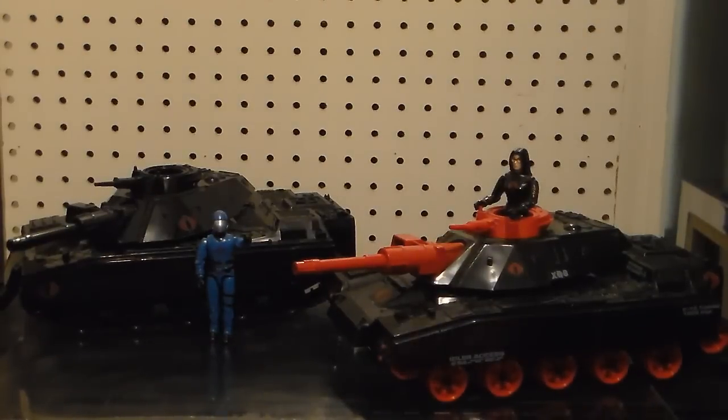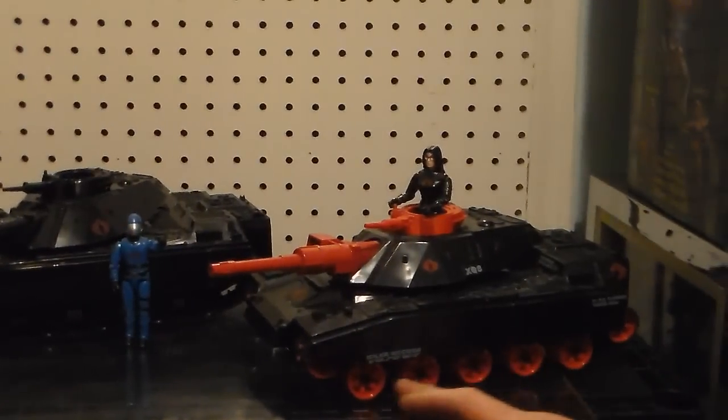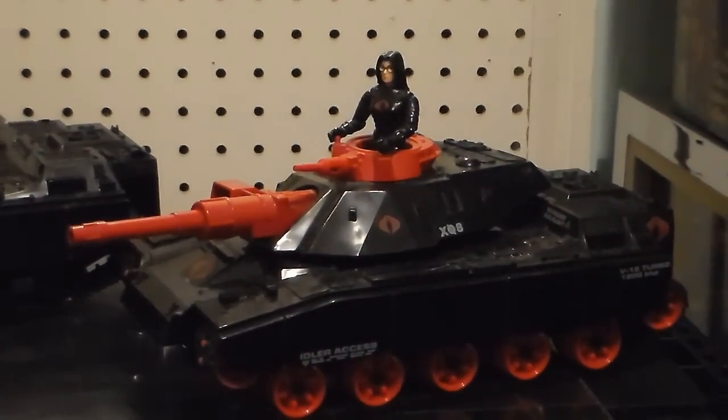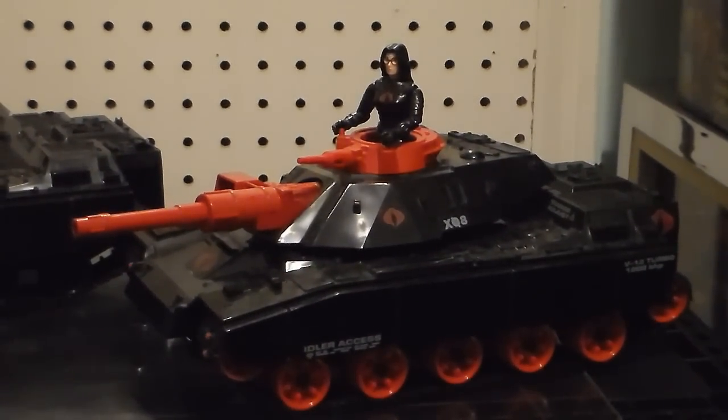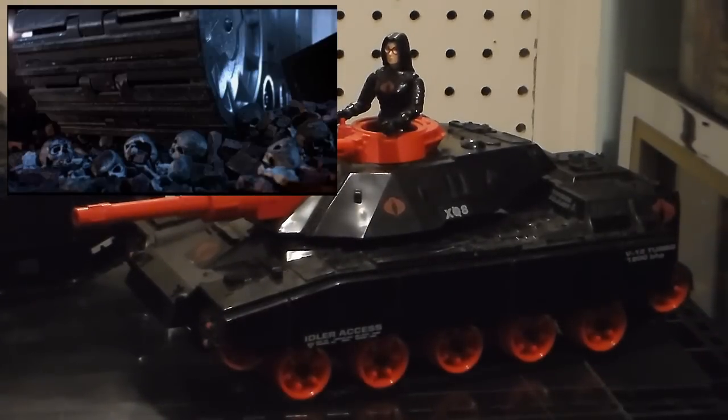What I like about this one is that you can actually see all seven wheels of the tank with the rubber underneath. Imagine one day in the future these tanks exist, going through everything, crashing and destroying G.I. Joe headquarters.